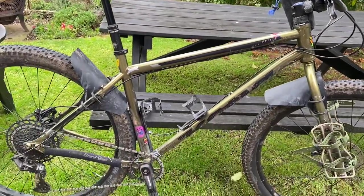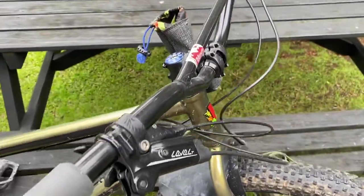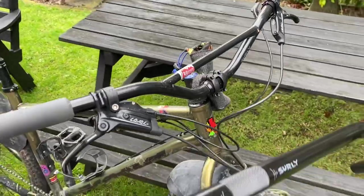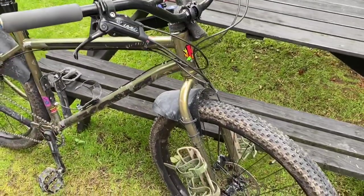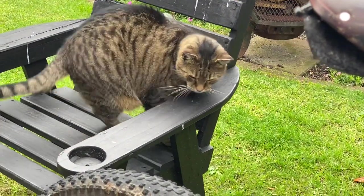Hi everyone, just a short little video today — I'm installing the corner bar. This is the original setup I've been rocking for quite a while, really about since I've had the bike. It's a Surly Sunrise handlebar, and I saw the Surly Corner Bar coming out and thought I'd grab one.